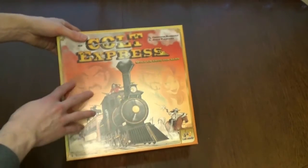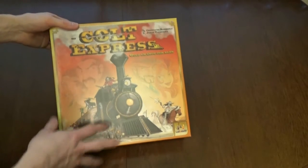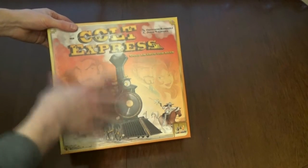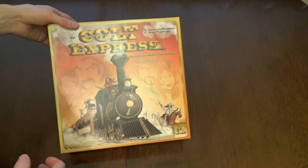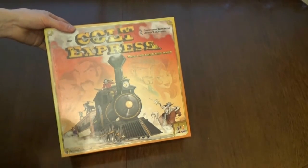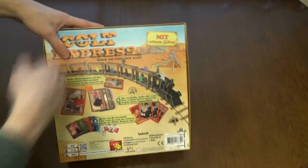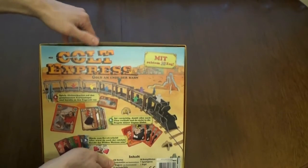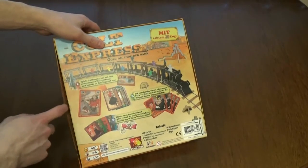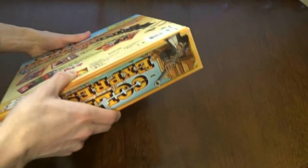The box has a sort of not-quite-linen finish — really cheap material, although colorful. I like the art and style here. Most games have people on the front of boxes who look bored, and it looks like you'll be bored playing. But here you have a big giant train on the cover, which I like. The box lid is really thin — it will warp and it won't stay sturdy, as you can see it doesn't close down well.